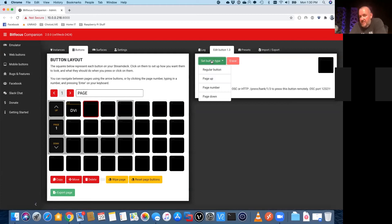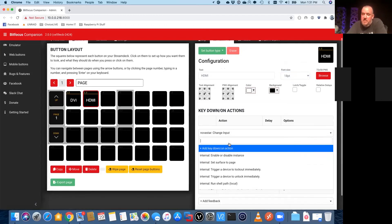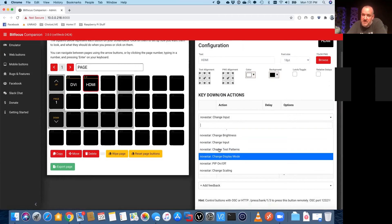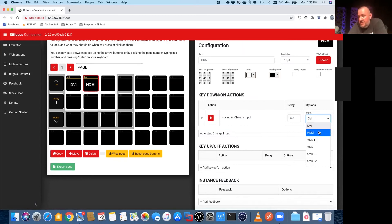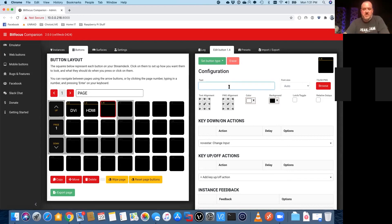Next thing we're going to do is an HDMI button. Same thing — set button type: regular, call it 'HDMI.' As you can see, since it's on auto, the text is a little bigger, so I'm just going to switch it to 18 point. Same thing — we want to control an action on the Nova Pro, so we scroll down to Nova Star, change input, but this time we want to switch to HDMI. Next we'll do DisplayPort — button type: regular.